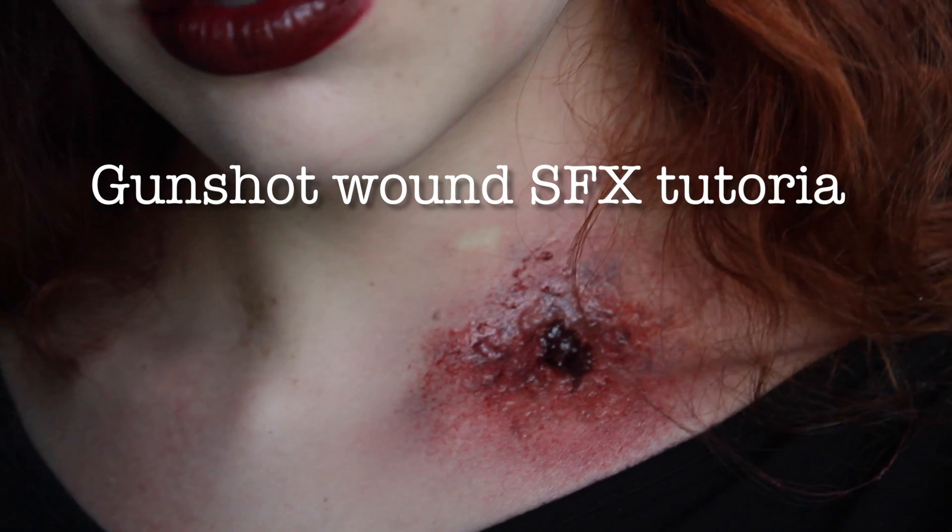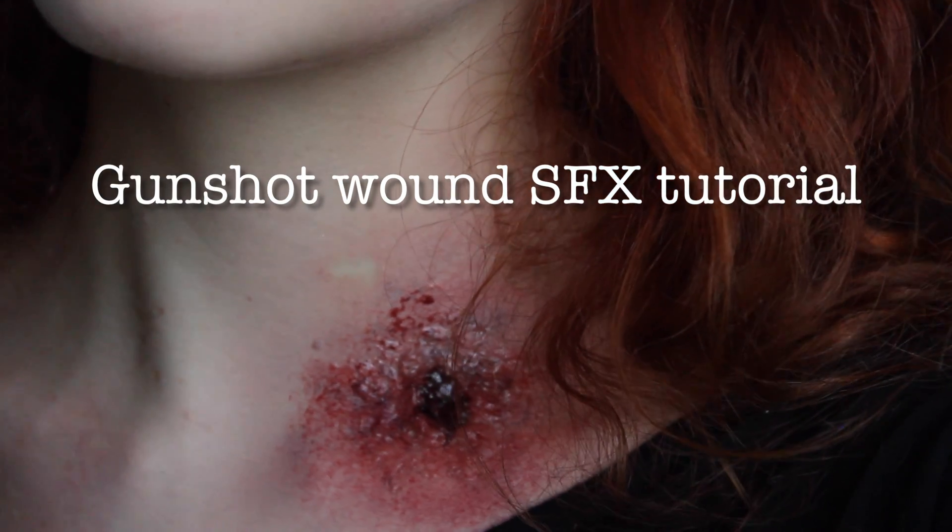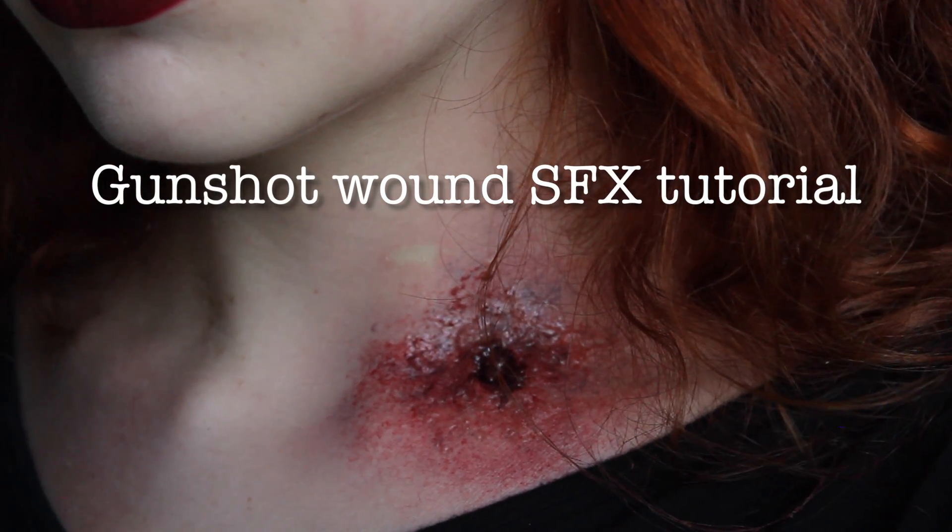For this video I'm going to show you how to create a quick and simple gunshot wound using sculpt gel. This can be a great addition to your costume or a costume in and of itself.